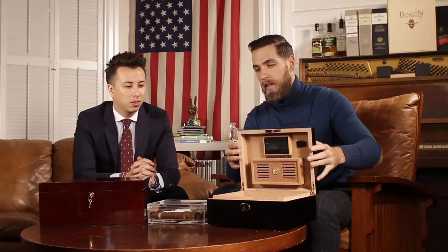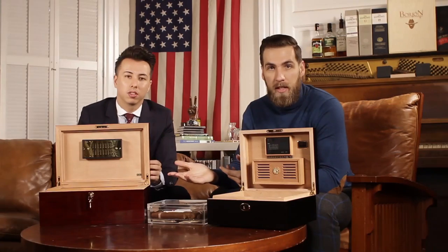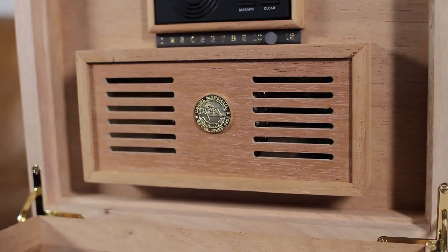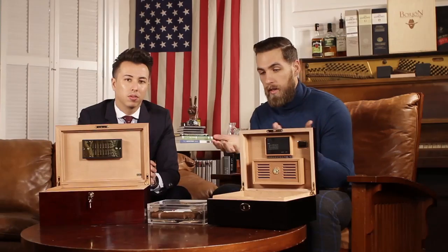On the traditional side, we have two traditional humidors — one from Daniel Marshall. This one will hold about 50 to 75 cigars, and then this one from Adarini, which is going to hold probably 100 to 150 depending on the size. Size really only has to do with how many cigars you have and how quickly you smoke them. Traditionally, these both have cedar in them, and cedar is great for absorbing moisture, which makes it really good for storing cigars because you want high humidity in your cigar storage.